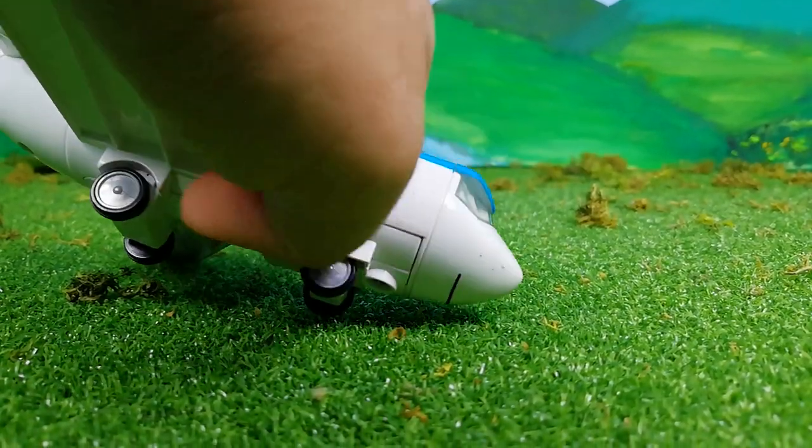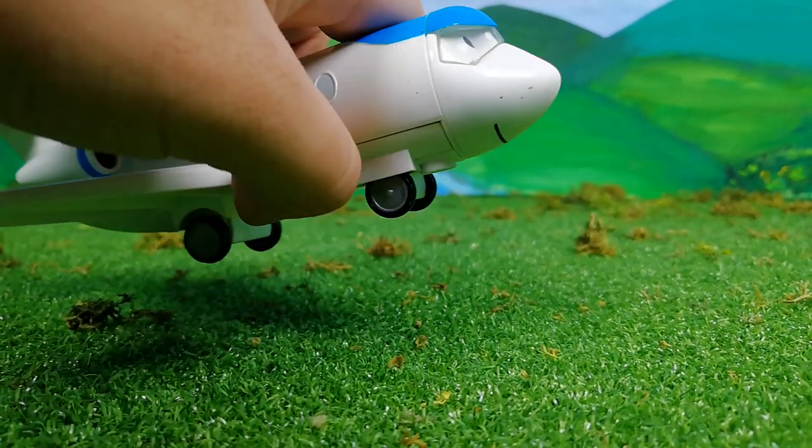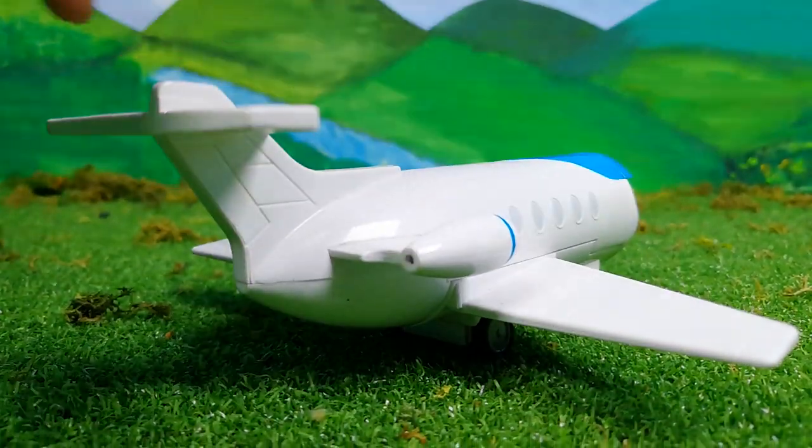And also, not to forget that he actually has his smile at the bottom, so that is quite nice. Playrail has done quite a good job with this model.